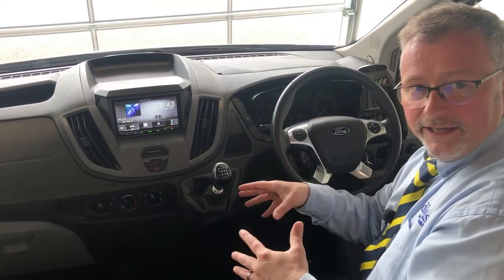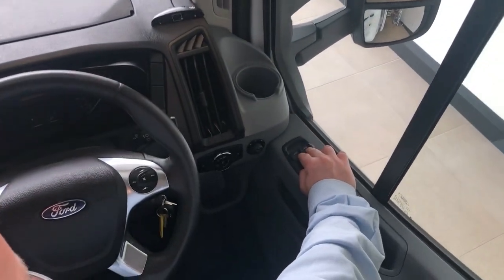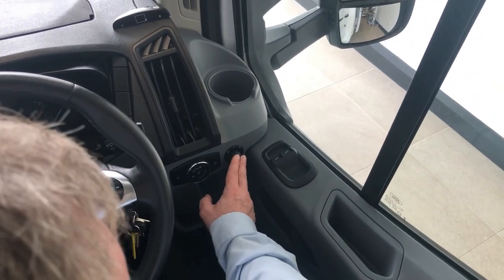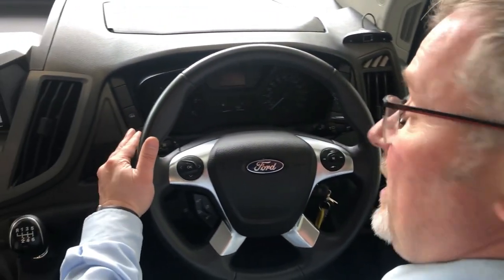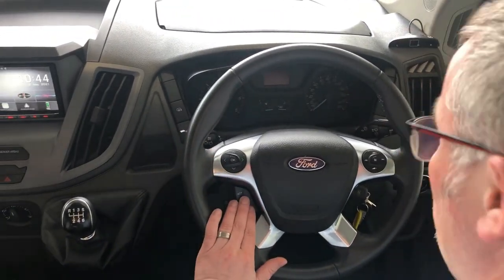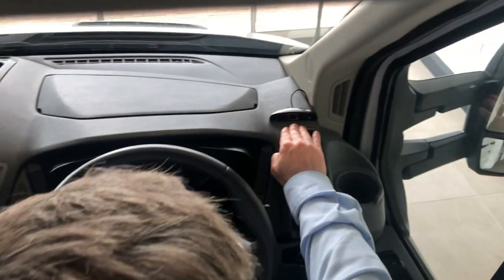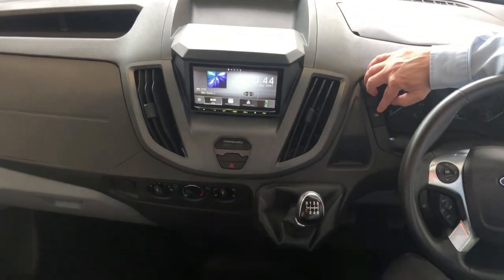We're going to start in your cab now. On the driver's door we have your electric windows and your cab central locking switches. We also have mirror adjust, headlights and fog lamps, wash-wipes, indicators, main beam, cruise control settings, radio controls, rear parking sensors, and your mirror heaters.